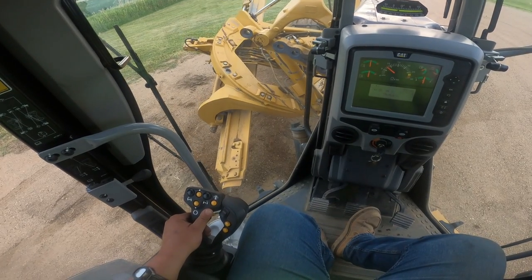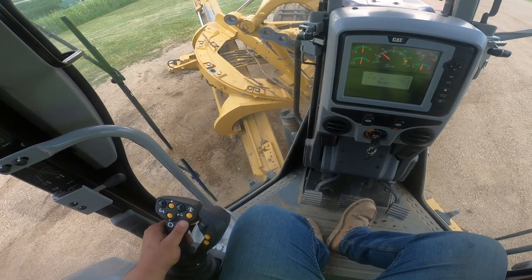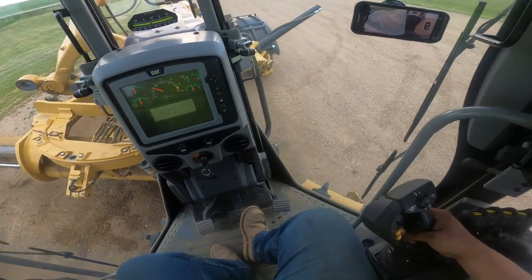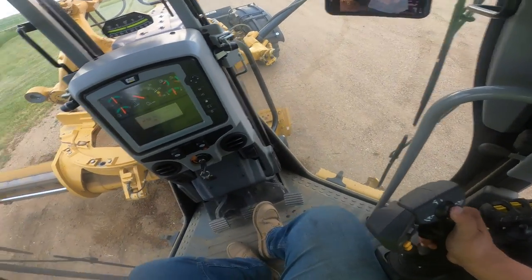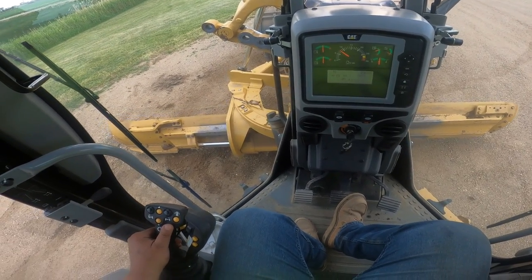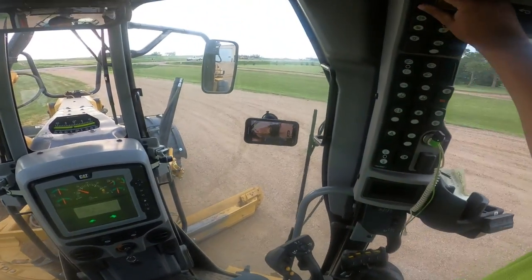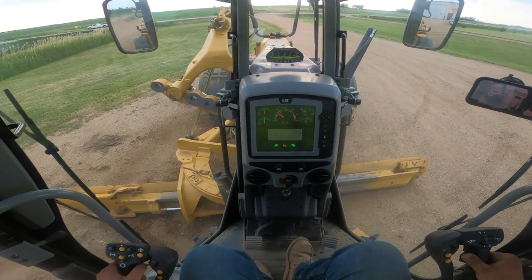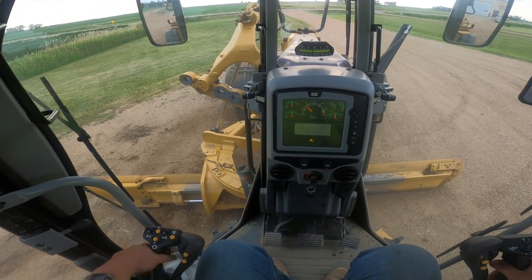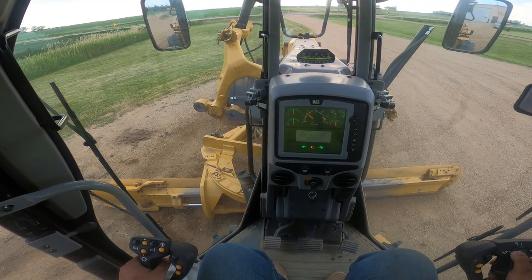Going back under, I push down on my left side and keep the right side close to the ground — be careful not to poke a hole in your fuel tank on the M's. Then I take it back under, kick it back into float, go up and retract my pin again until it comes out, then take it out of float.